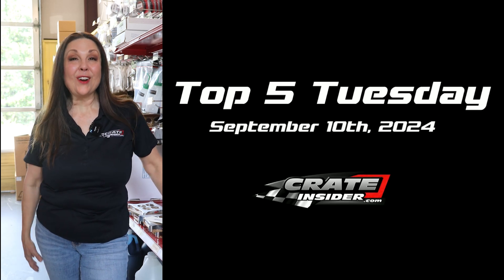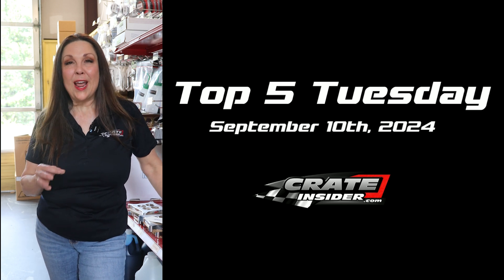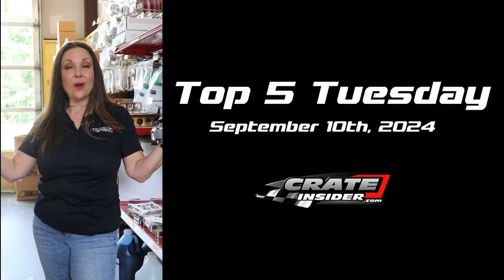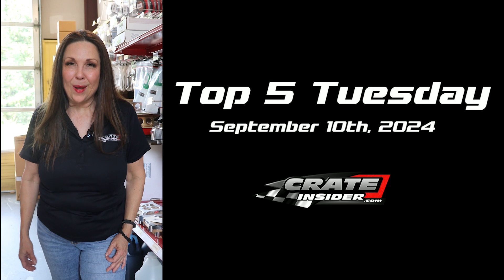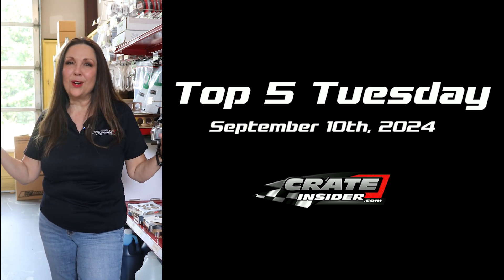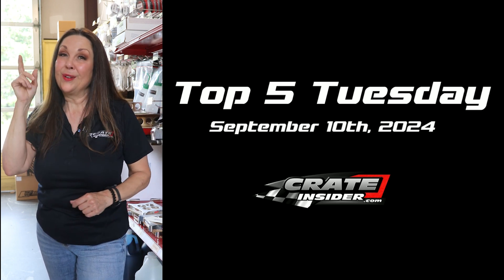Hey everybody, it is Tuesday, and here at Crate Insider that means it is time for Top 5 Tuesday. So today we're going to shake things up — our format's a little bit different. We're actually going around the shop to find these products that are some of our not-so-hidden gems, and we're going to take you along for the ride. So drop a comment wherever you're seeing this and let us know what you think about the new format. Let's get started.